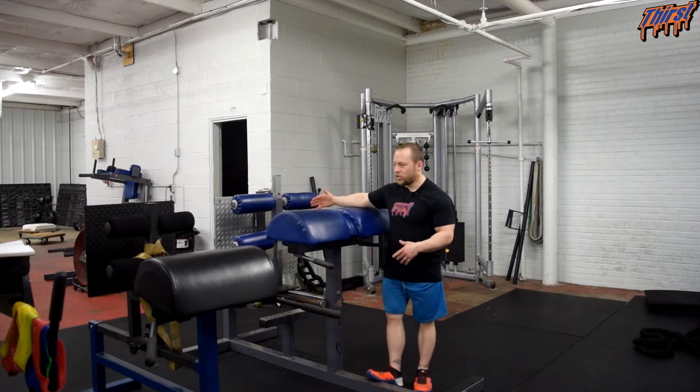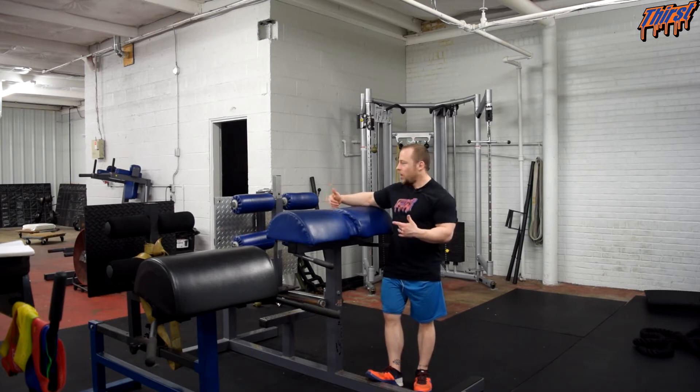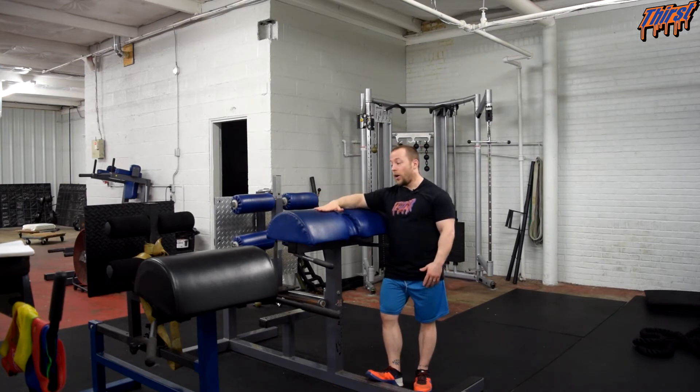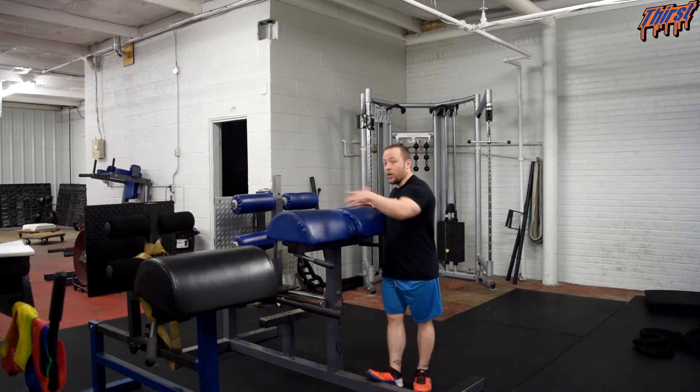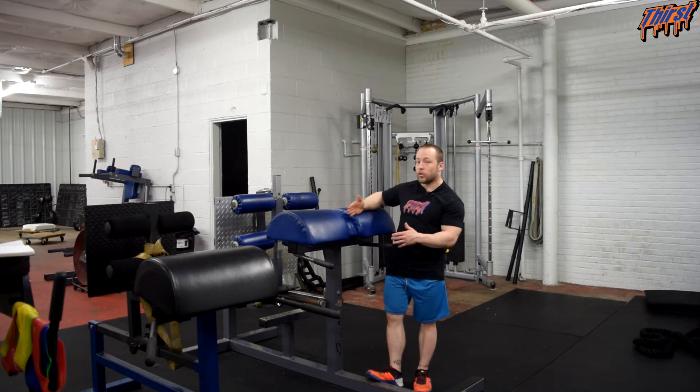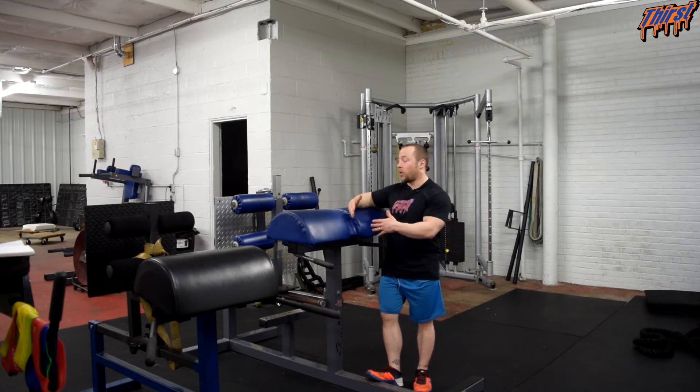If your glute ham raise adjusts forward and back, that will make the difficulty easier or harder based upon the lever arm that you have. Generally I try to make it so that my butt is actually up on the pad. How far you scoot it forward and back is going to determine your leverage. If you want something harder, your butt is back here — you just scoot it closer. If you want to make it easier, you scoot the leg portion back so your butt is further up and less of your body is hanging off.